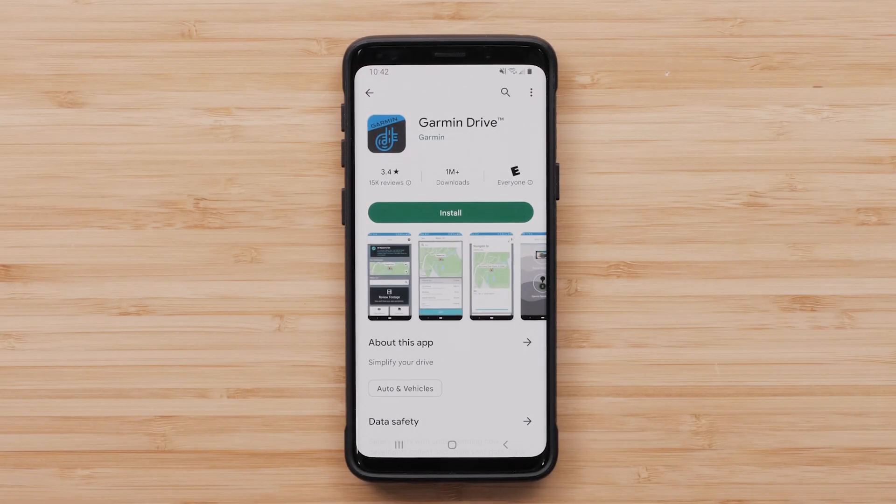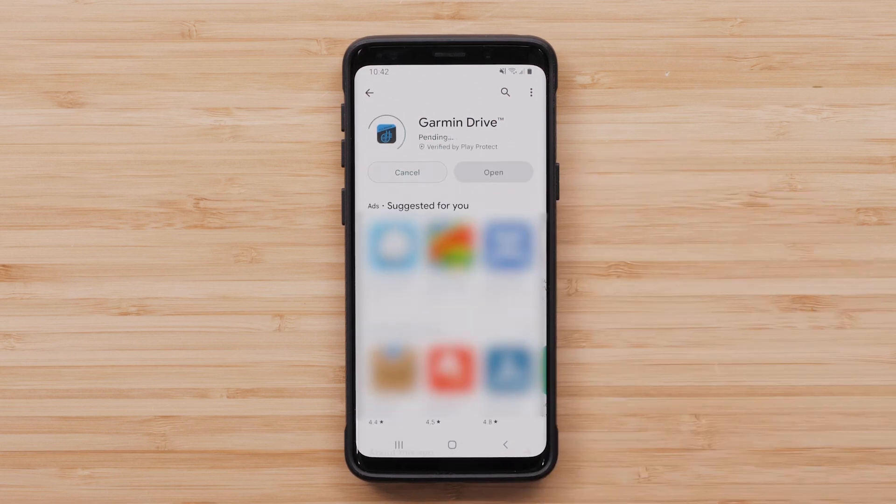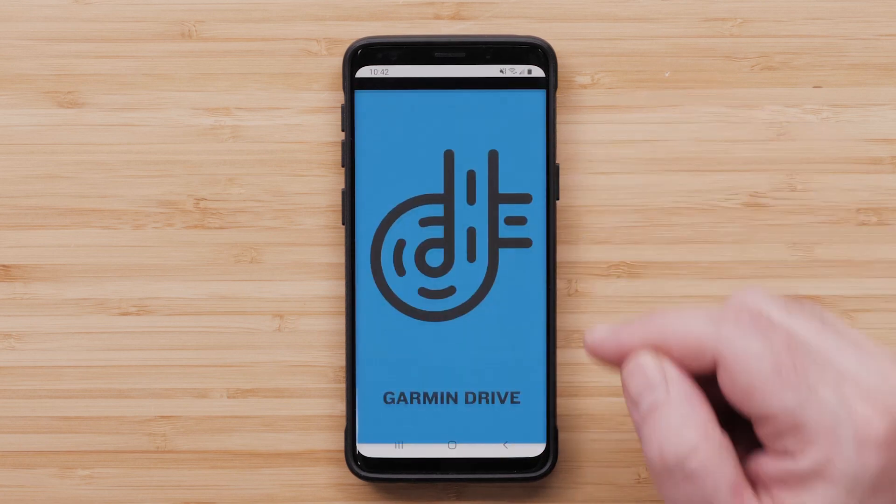Next, on your compatible Android smartphone, locate and install the Garmin Drive app from the Play Store. Then open the Garmin Drive app once the download is complete.